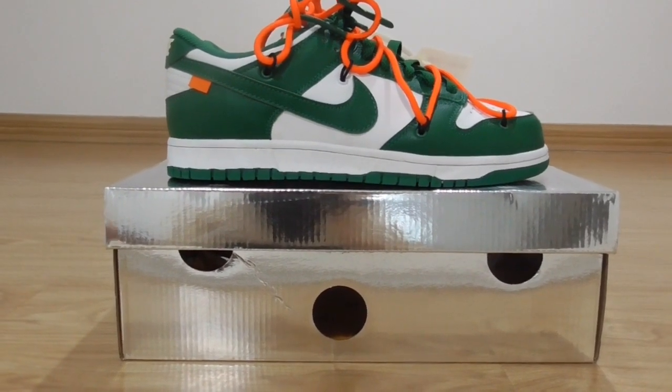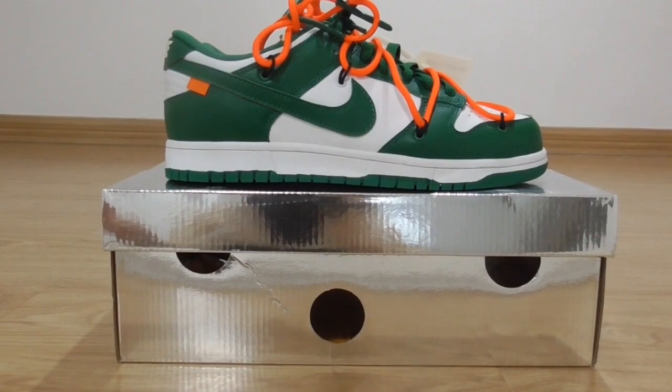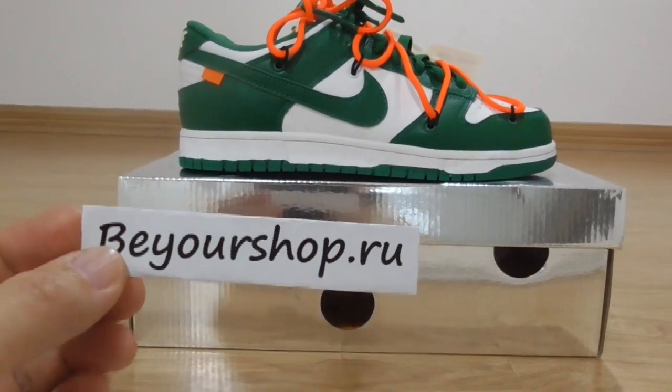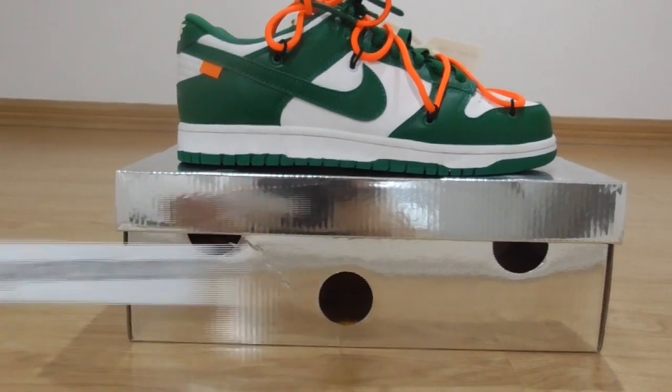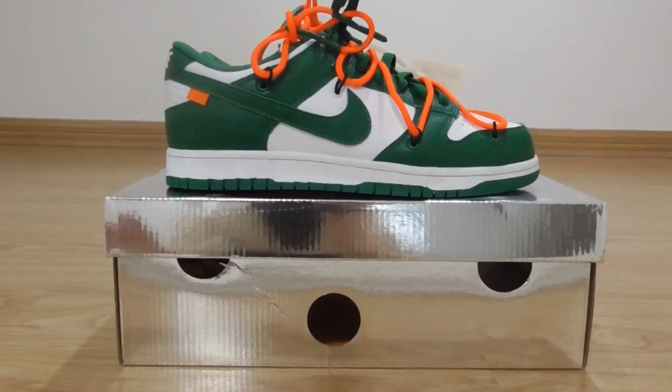This is the new release of white sneakers. If you want to copy this one, please check on my website bioshop.ru. Now let me show you the details.